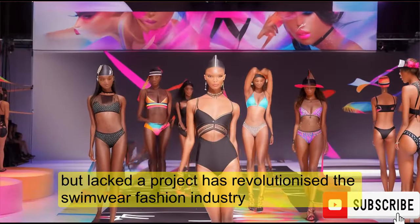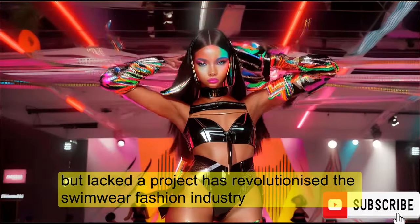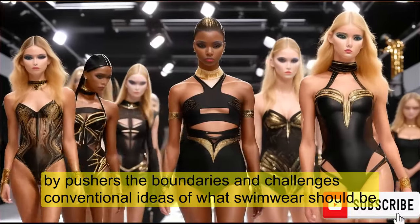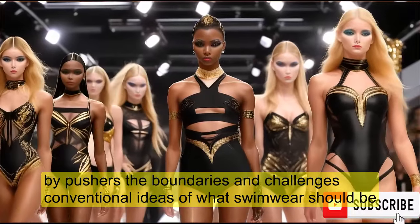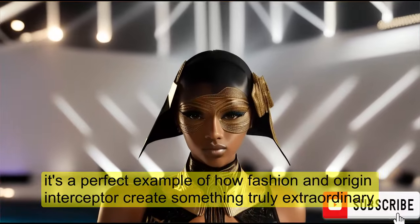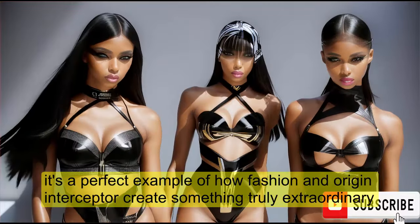The Black Tape Project has revolutionized the swimwear fashion industry. It pushes the boundaries and challenges conventional ideas of what swimwear should be. It's a perfect example of how fashion and art can intersect to create something truly extraordinary.